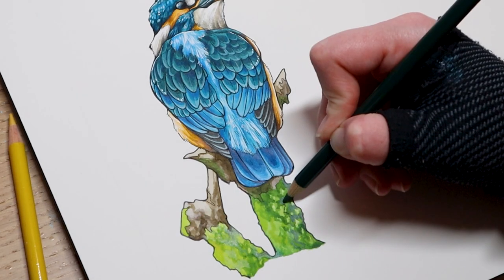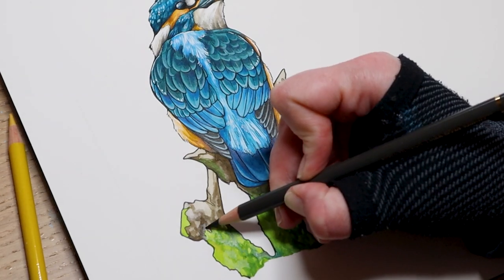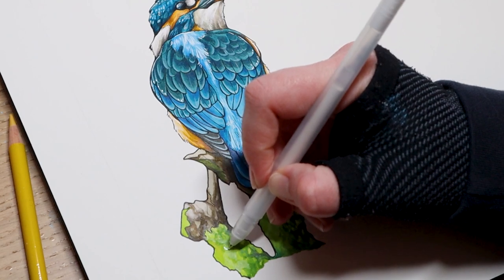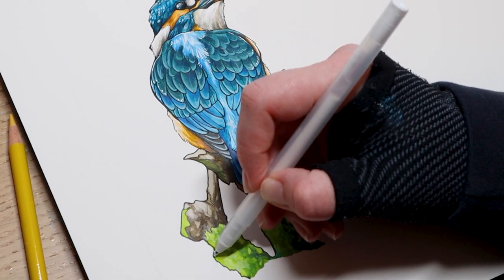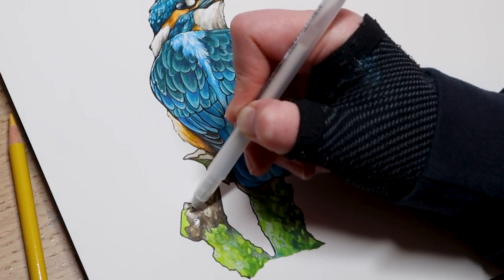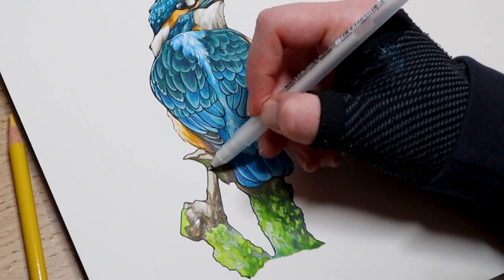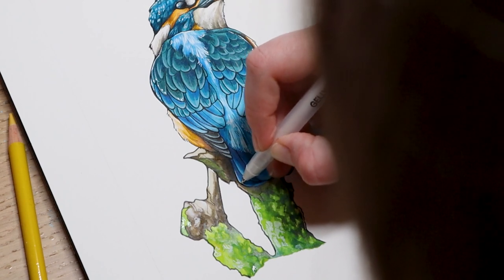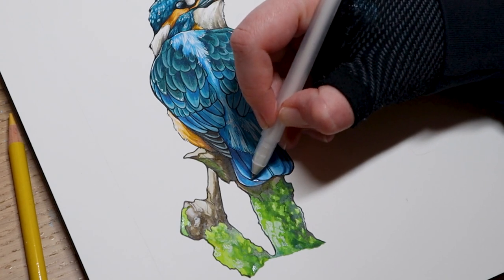Lastly I'll add more shadows and details with my colored pencils — or watercolors if you prefer — and add highlights to the stump for a cohesive painting style matching the Kingfisher. At this stage I always recommend taking a step back from your painting to get a better view of the entire piece. Since we've been working in select sections, I want to make sure the whole piece is cohesive and adjust anything needed before calling it finished. I'll go back and forth throughout with my watercolor and colored pencils until it's close to the reference and I'm happy.